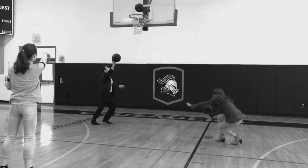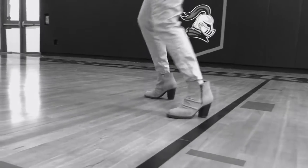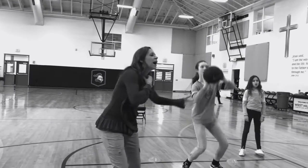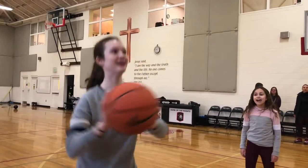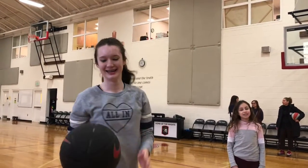Take it from us, this is a very active volunteer activity. So don't dress for the office or wear shoes that make it difficult to move around on the court. You'll likely work up a sweat during your volunteer shift, so dress accordingly. On the same note, your student also will want to wear something he or she can move around in easily.